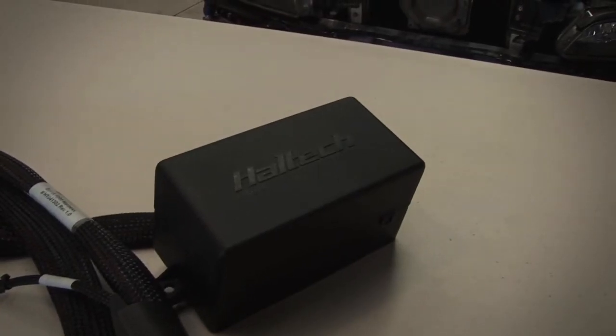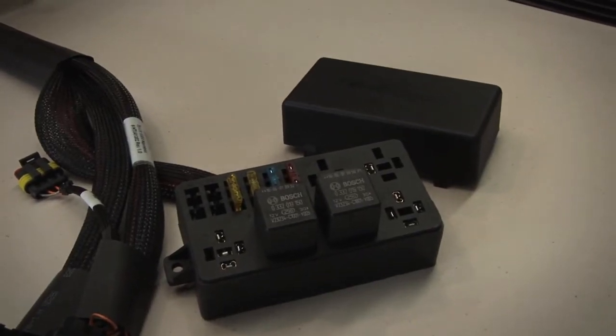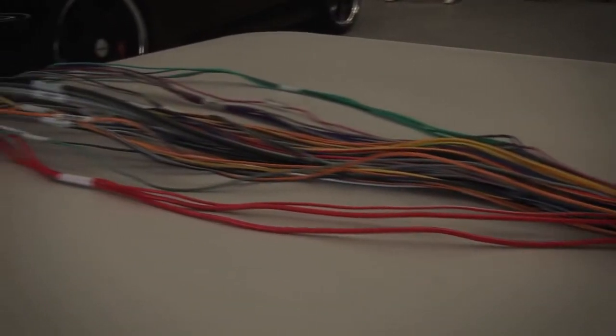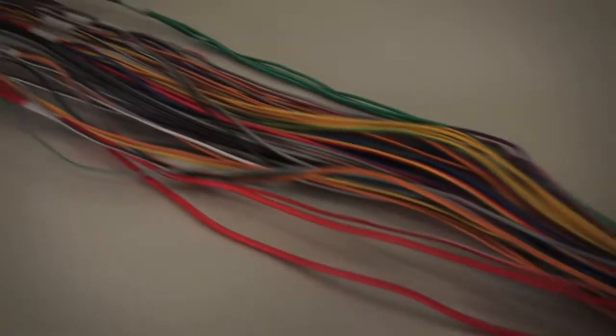With our wiring harness we have the two main connectors that connect to the ECU, and we have a new fuse block. This fuse block has integrated fuses and relays, so the fuel pump relay, the ignition relay, fuel injection relay, and also the ECU relay are all incorporated into one neat package. As we move down the harness you can see that all of the individual circuits have actually been separated, taped together, and joined in one common group. So while the harness looks a little scary at first, the ECU is actually just looking at a combination of a lot of very simple little circuits.